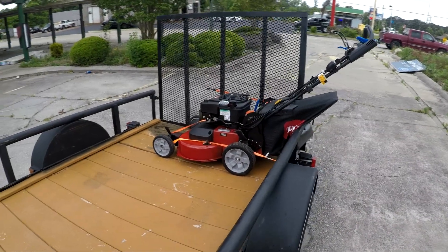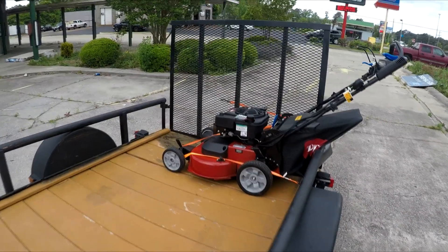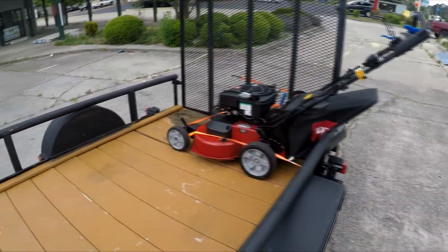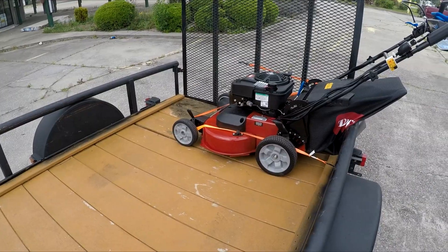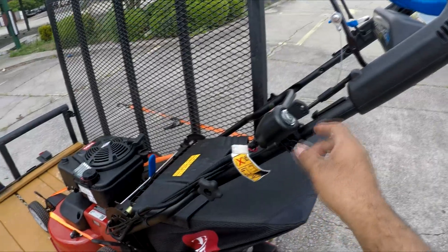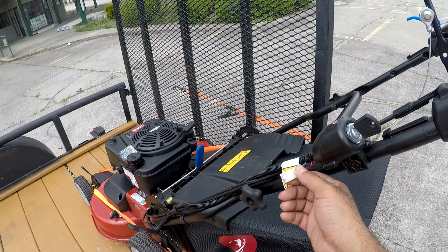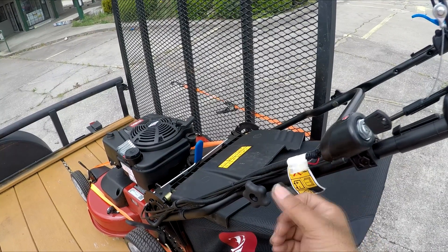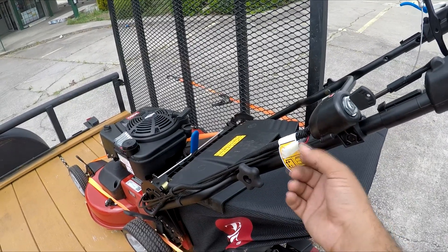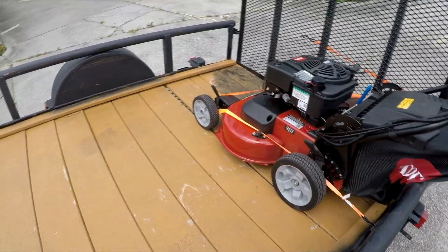Alright, Daddy Boy here with an update. Got a new push mower — the Toro Personal Pace. I have to admit it's a little bigger than I thought it was going to be. I fired it up and it has the key start. The only thing I don't like about the key start is that you have to charge it up every month, and I don't have a place to charge it — my storage unit doesn't have a charger — so I've got to figure something out about that.